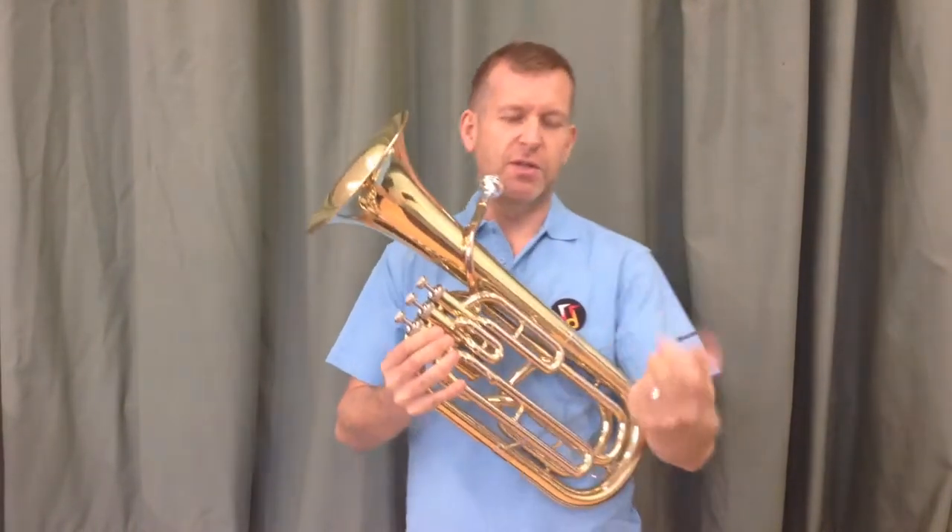So now what I'm going to do is play you some C's, and I'm going to give you a little bit of time in between to be able to play them back to me. I'll play it, now you play.